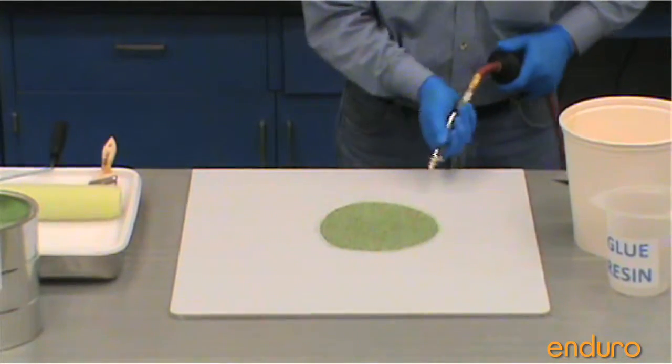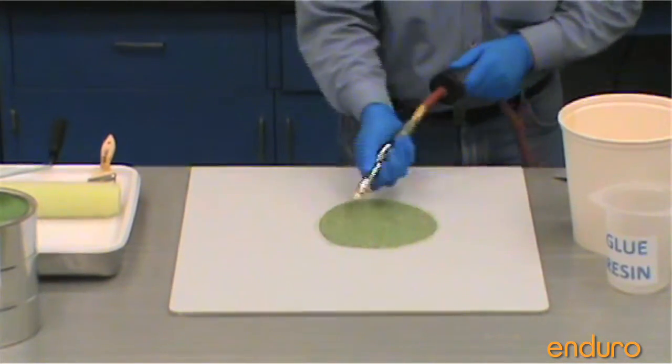Step 7: Remove excess sand with low air pressure. Allow for at least 8 hours of drying time.